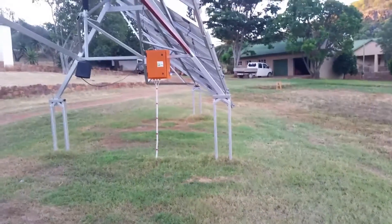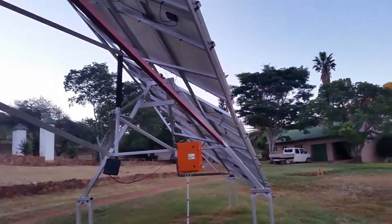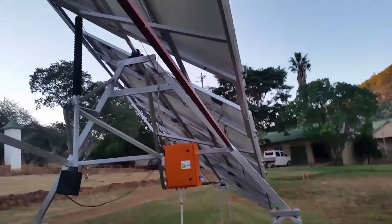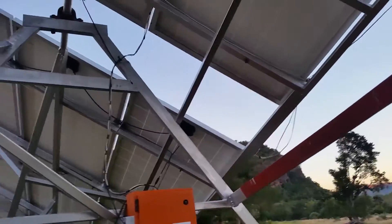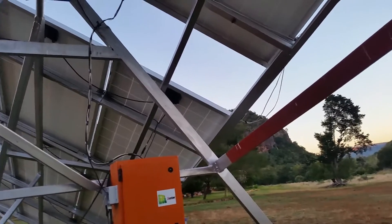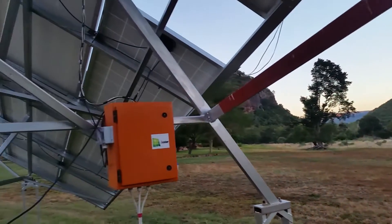It goes right through — the total length of the thing is about 12 meters. It's joined together in one unit. I did have some wind problems, but that's why I moved it here.